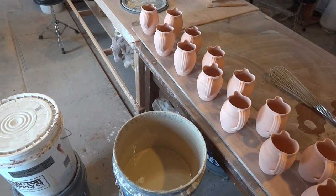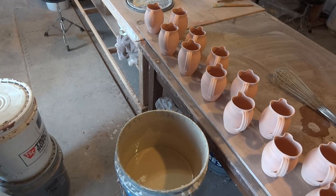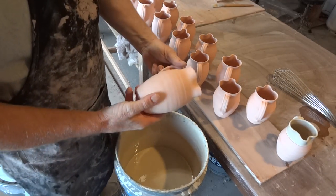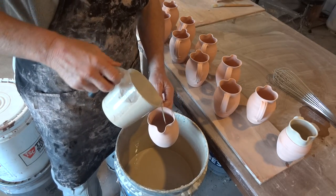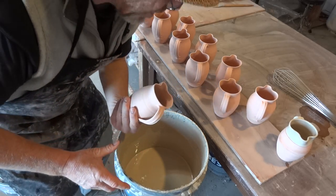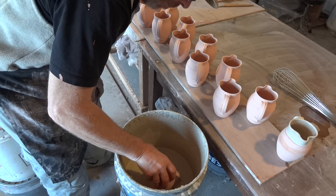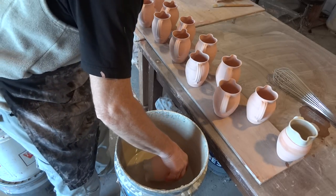Perhaps we can get a better angle here looking down in the bucket. Here's another one. So we're going to pour in like that. Generally just swill it around a bit. Okay, now you want to take it, just touch it till you hear it go bloop, and then just go straight down. And then do the handle.